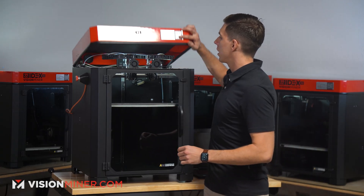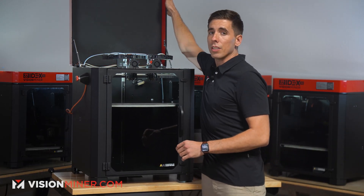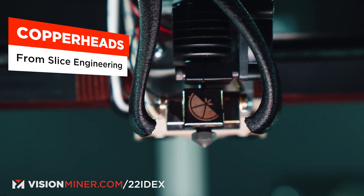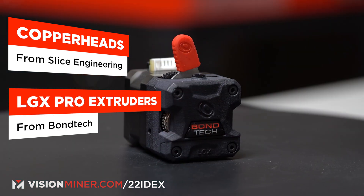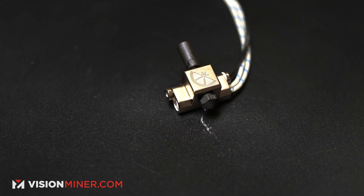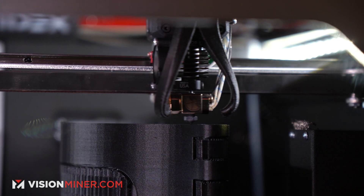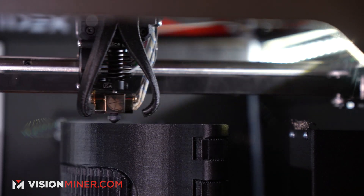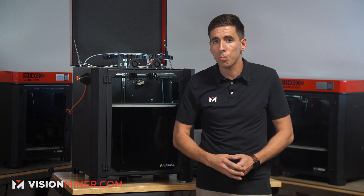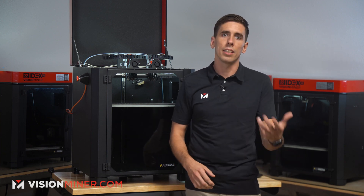Starting out, you've got the 500°C hotends, and these are now the American-made Copperheads from Slice Engineering, as well as the new LGX Pro extruders from Bondtech. We tried a ton of different combinations of hotends and extruders over the years, and when it comes down to it, quality gets you quality. With the cheaper options you get a lot more clogs, more jams, less consistency, and just a lot more headaches.